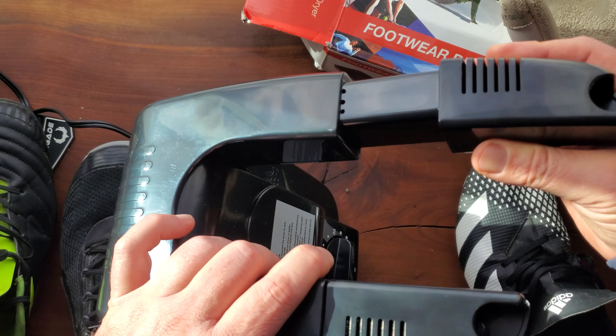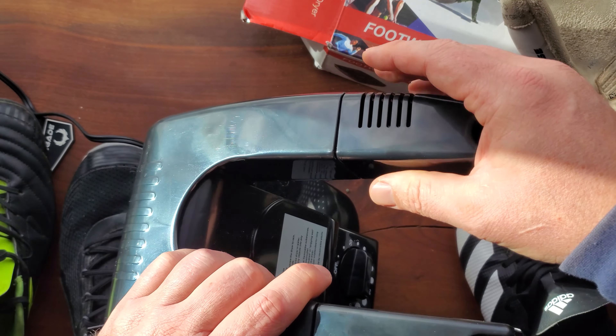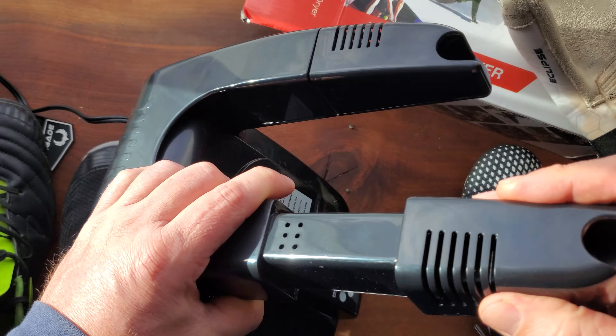It's also adjustable. So if your feet are a little bit bigger like mine are, or if you've got more stuff or maybe a long boot, or some wellies you need to do, it's really simple to adjust.